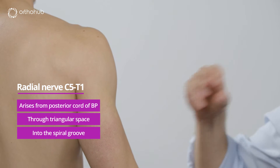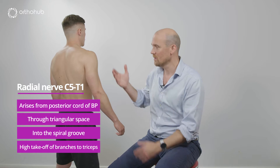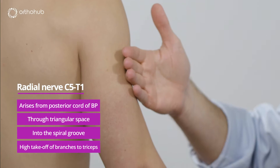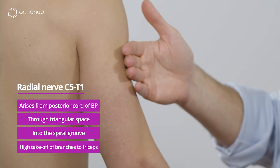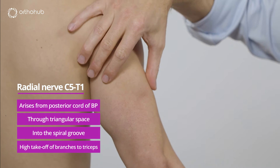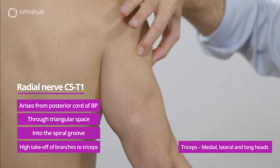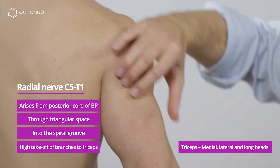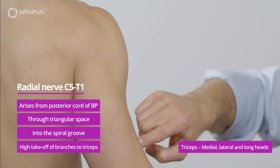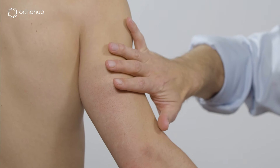At this point the branches to the triceps are already running as separate nerves and are often not damaged by injuries to the radial nerve at this level. The triceps has three heads: the medial head at the bottom, the lateral head and the long head, and the radial nerve runs in the spiral groove around this part. So the first branch is triceps.